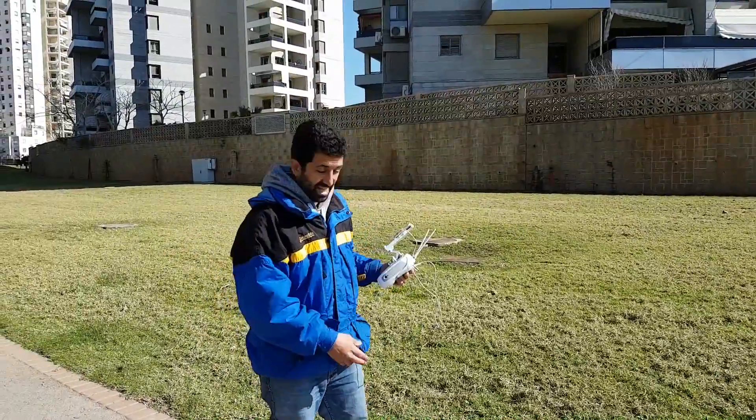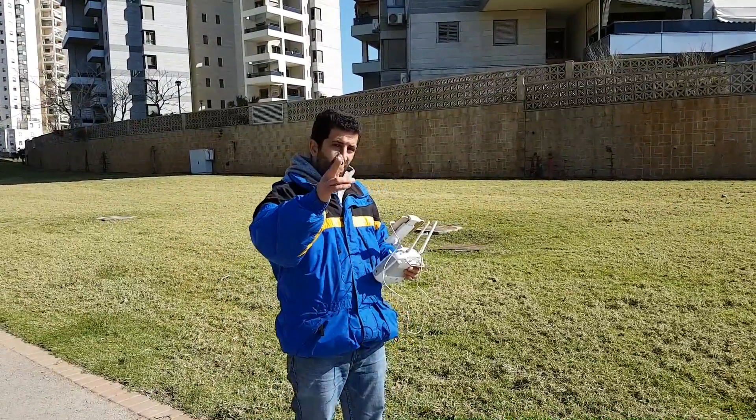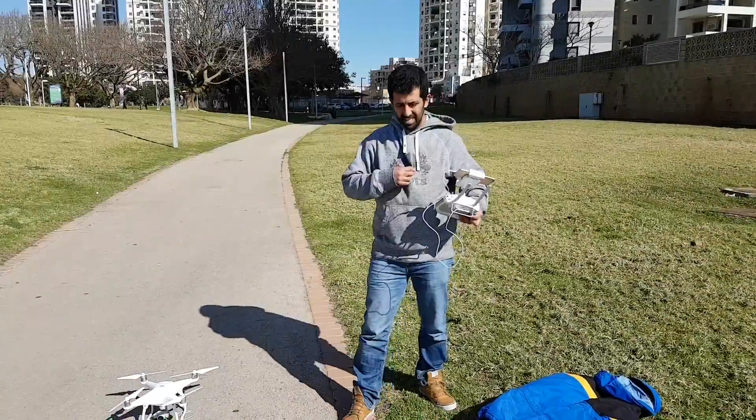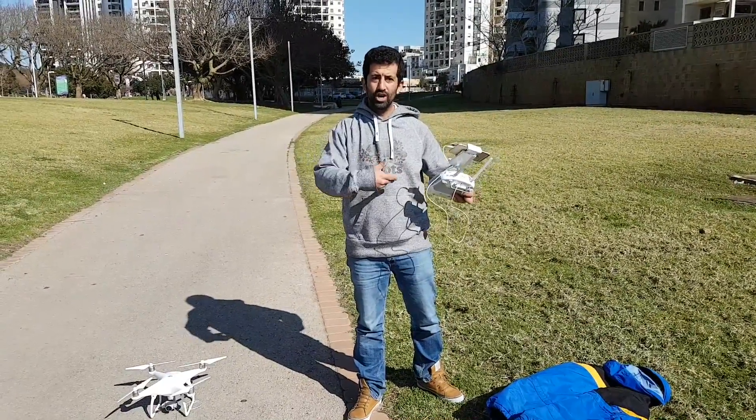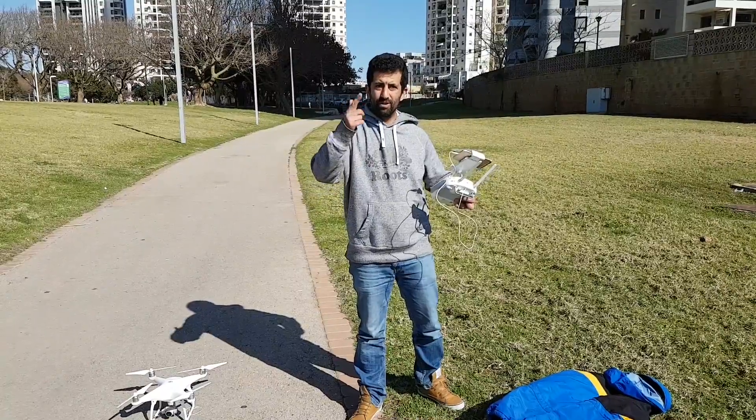Ok, it did that too. On to the next test. Let's see if we can lift up this beautiful Roots hooded sweatshirt from Canada.